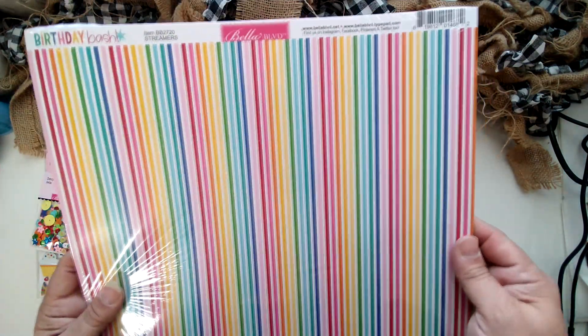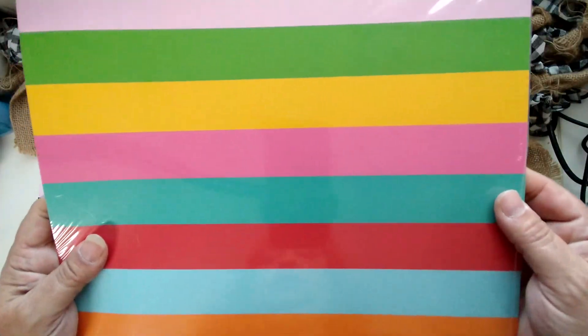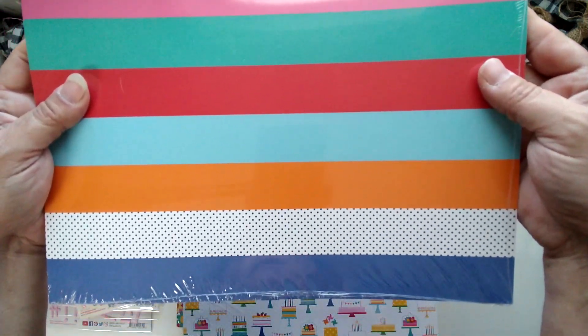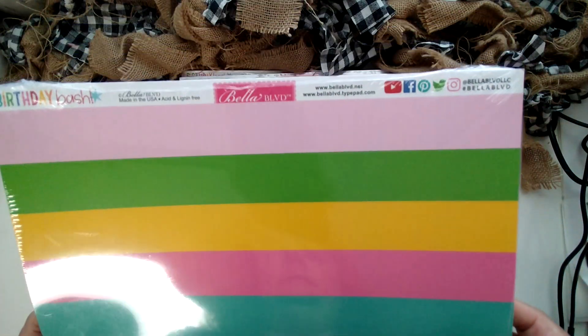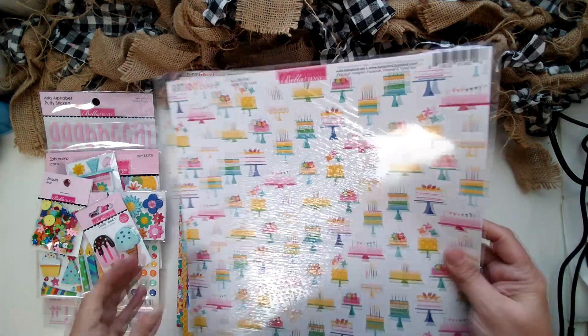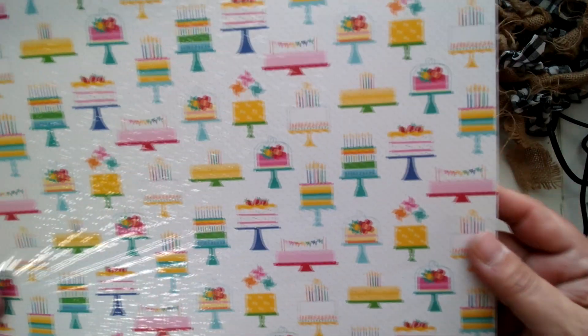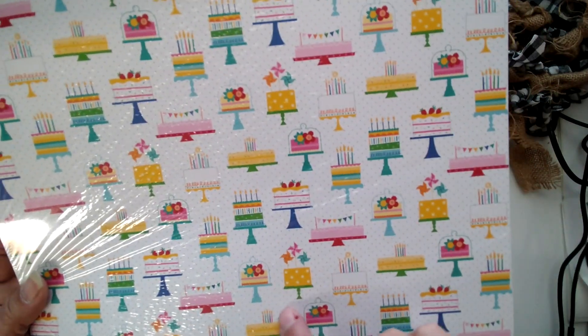Here is 'Streamers' — I like the thin stripes on this one. And on the backside, look at those beautiful bold wide stripes. Amazing. Next is 'Here for the Cake' — you have all these different cakes with a little light blue polka dot in the background. And on the backside, a tonal polka dot, almost like a Swiss dot polka dot.